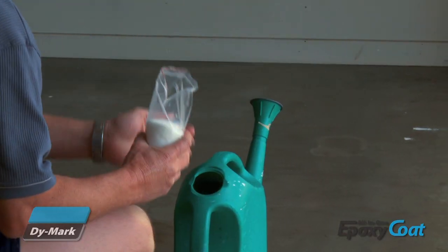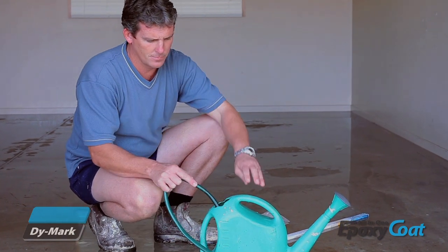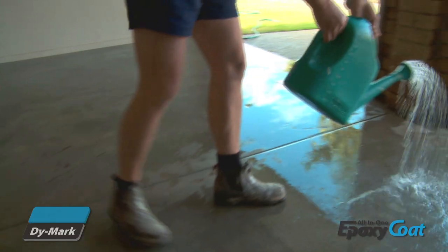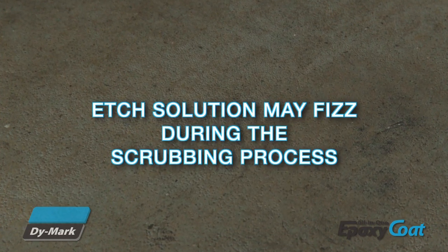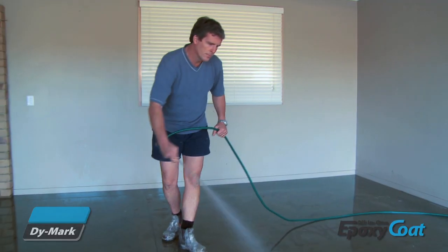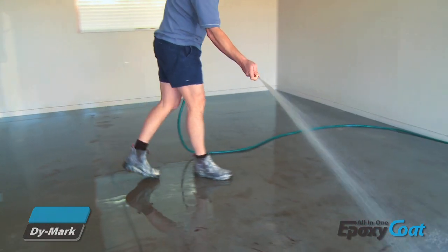Next, mix the contents of the concrete etch packet included with the kit into 10 litres of warm water. Stir thoroughly until the etch has completely dissolved. Pre-wet the floor and distribute the etch solution over a 3 metre by 3 metre section, working this into the floor with a stiff bristled broom. Hose off the solution before moving on to the next section. After this process is complete, make sure you rinse the entire floor thoroughly to remove all traces of etch.